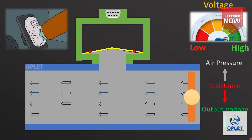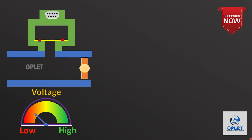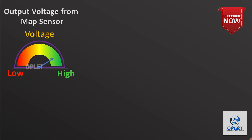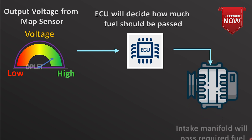When the throttle is closed, no air pressure will be there. So lower air pressure means lower voltage, and more air pressure means higher voltage. This output voltage is given to the ECU, and the ECU decides how much fuel should be passed inside the intake manifold.